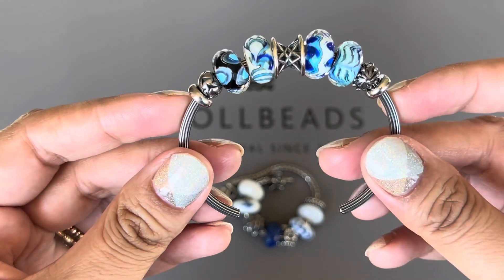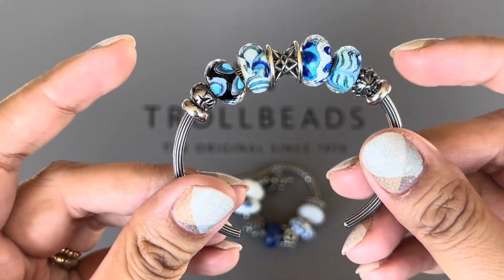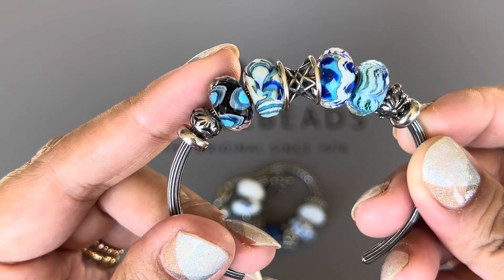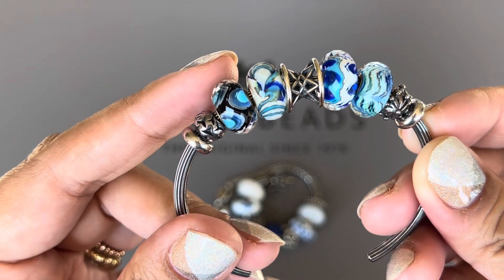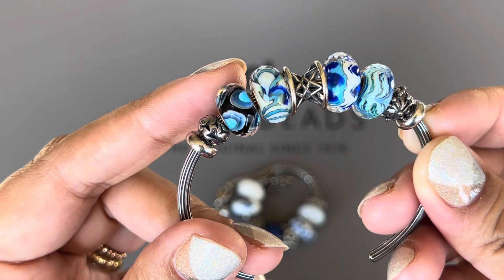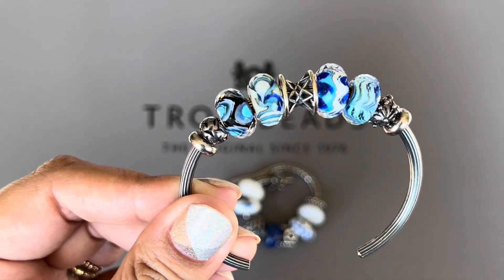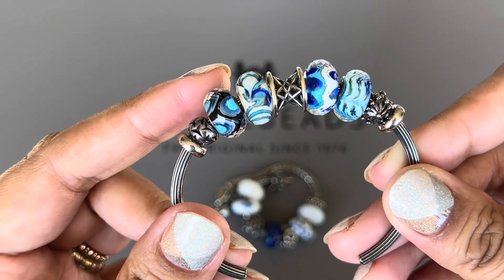The bangle I have it on is the star bangle, and these two stoppers are not actually Troll Beads — they're from Morez, but they work really well on this bangle. This little silver bead is called Birds of a Feather. This one is the birthday bead for 2019, the blue one. I was able to buy this on the Troll Beads e-store — it's the only one I've ever seen them sell there. The other birthday beads I've gotten by spending the minimum required in my birthday month in a single transaction and received those for free. This is the only one I bought from the e-store.